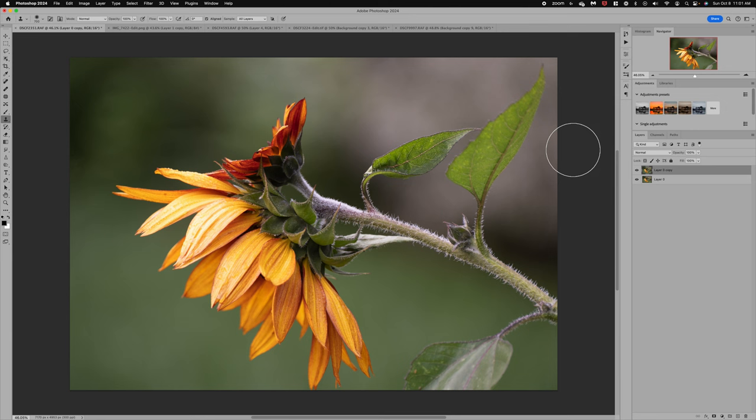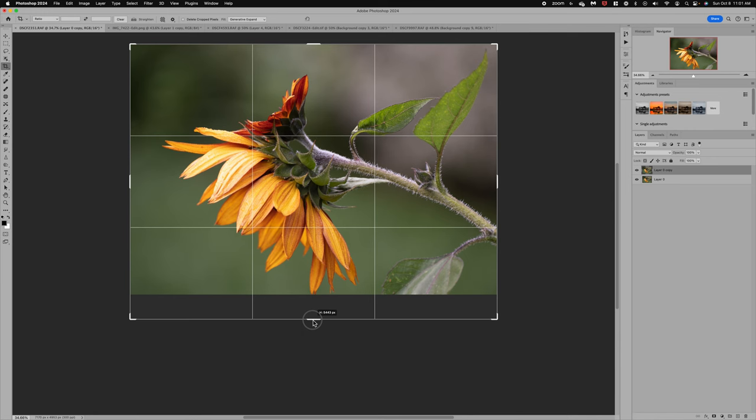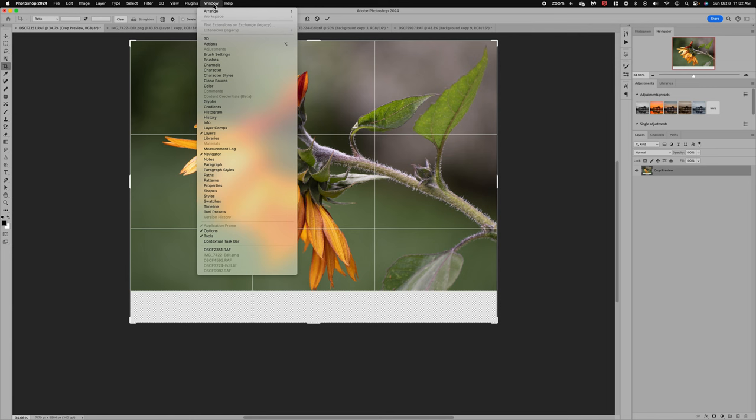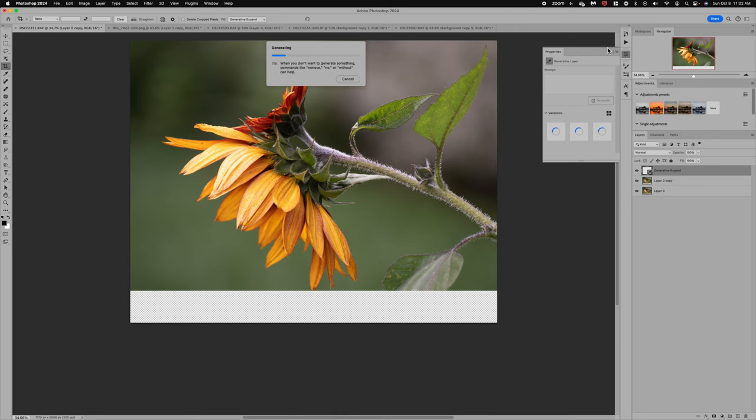I'm going to duplicate the background layer and go over to the crop tool, then bring that down to extend the canvas. We have a couple of options — we can do content-aware fill, which is the tool we used to use, but now we have Generative Expand. If you don't see the menu for Generative Expand, go to Window and add your contextual toolbar. Now I can click Generative Expand — I don't need to type anything, I basically want the AI technology to expand the canvas, so I'll click Generate.